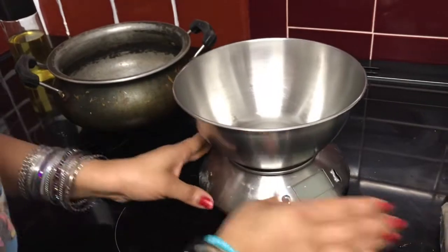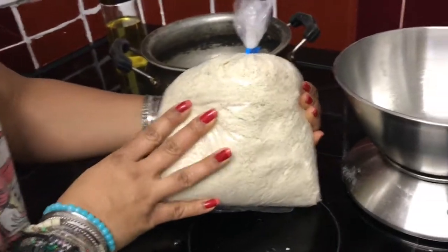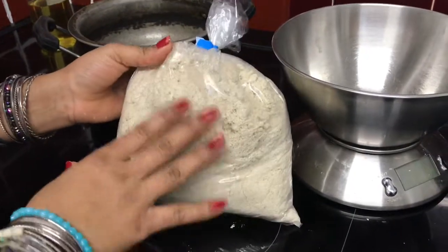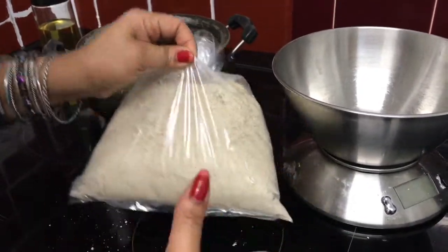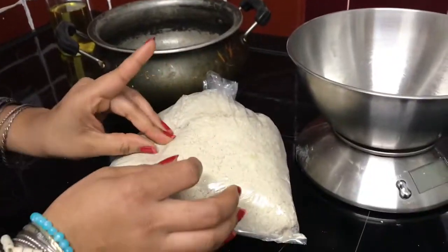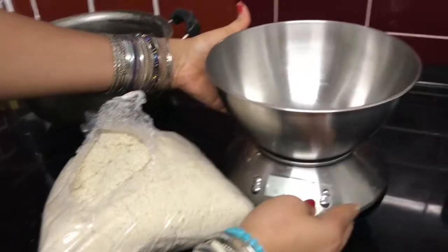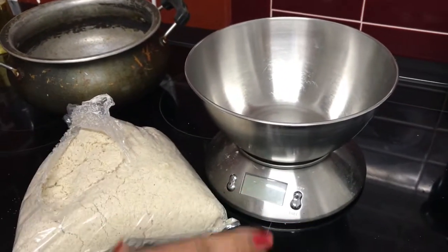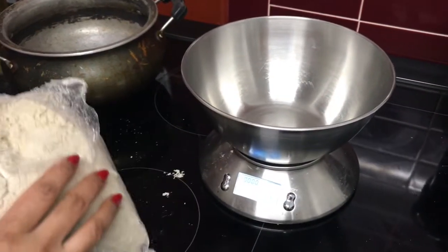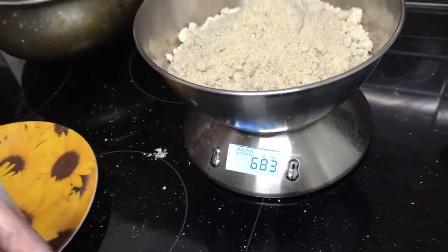I've got maize dough here, also from an African shop. Usually you get them in a different pack, but this one is a fresh one from West Africa. I'm going to be using this for the kenkey. I can't usually do the measurements in my head, but I'm measuring today so you guys can follow along. The whole pack is 683 grams.